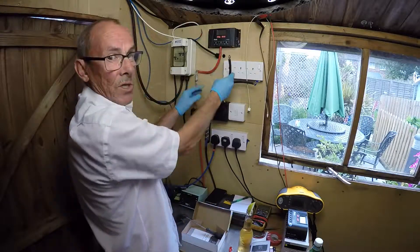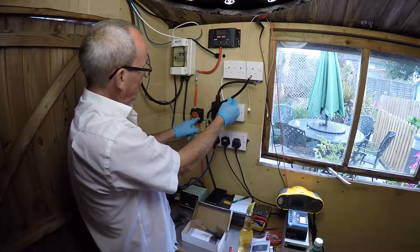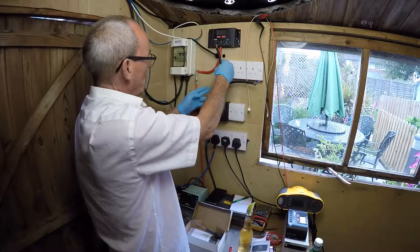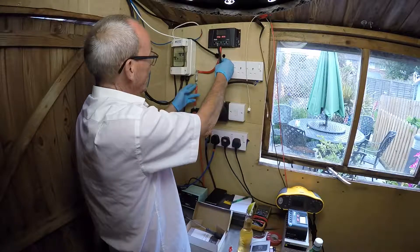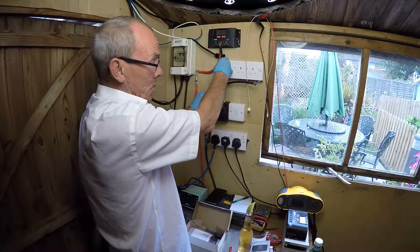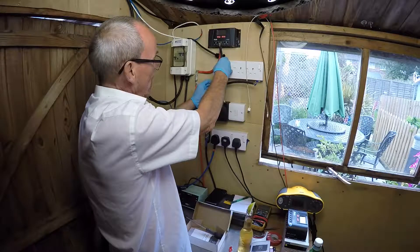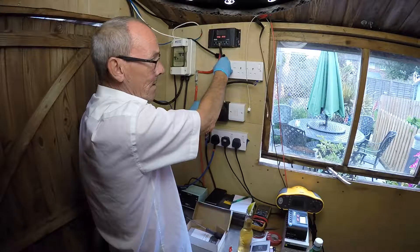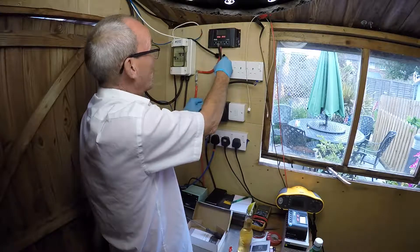We've got a kill switch here, which is in the off position at the moment, because you must not cross these two wires over. If you cross these two wires over and you don't have any fusing in the system, this will become like a welding torch — it's going to burn the rubber insulation off within seconds and the copper wire within is going to glow as bright as the sun.